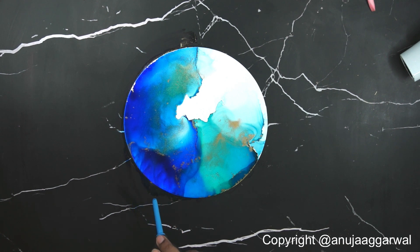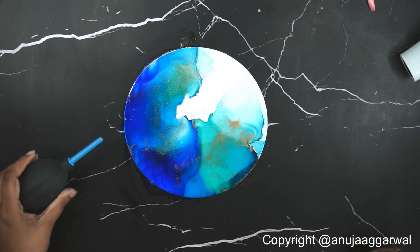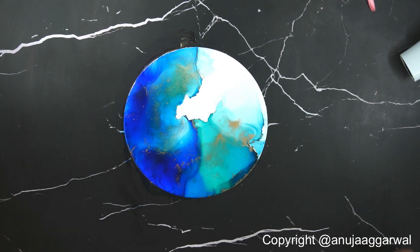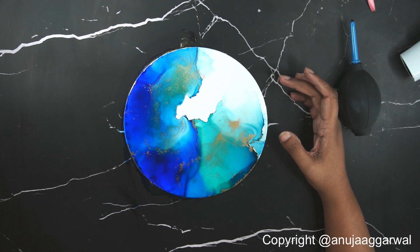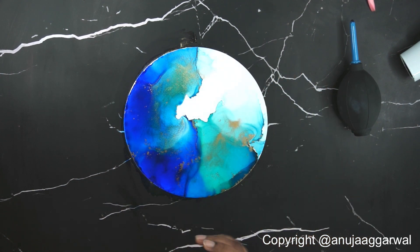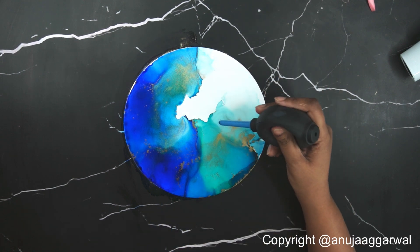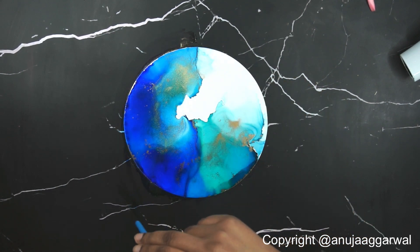Until the inks are almost dry you can only play in the wet areas. One thing to be careful about is using enough alcohol initially. If you don't use enough, the painting will dry faster and create a problem because adding more alcohol on the dried part creates a separate patch. In this technique it should look like a continuous thing happening, so start with more alcohol so you don't have to worry. I'm just blowing with this tool to make the drying a little faster — not going to use the dryer here.